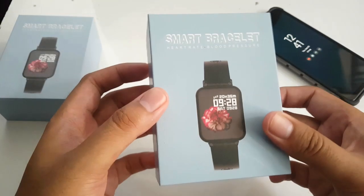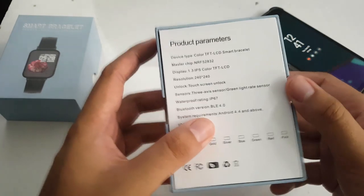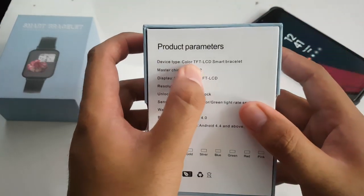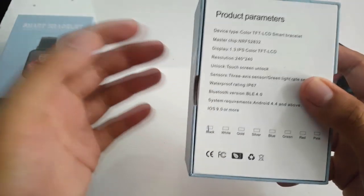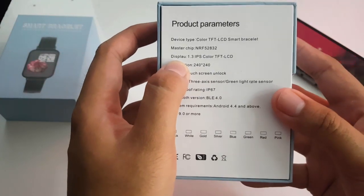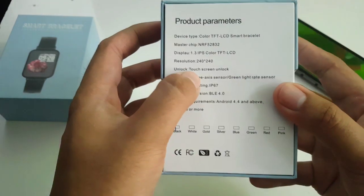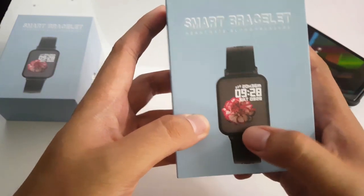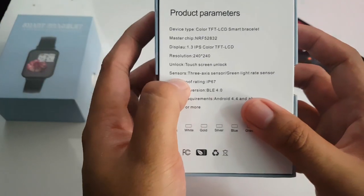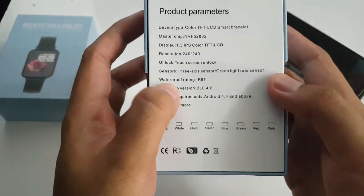This is the box and it kind of tries to imitate the Apple Watch. Looking at the quick specs: device type has a TFT LCD screen and an NRF 52832 processor — I haven't really heard of this chip being used in a phone or smartwatch before. The display is 1.3 inches with a resolution of 240 by 240 pixels and a touchscreen display. You also have different sensors: a 3-axis sensor for motion detection to check the time on your wrist, and a green light heart rate monitor sensor.